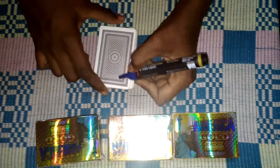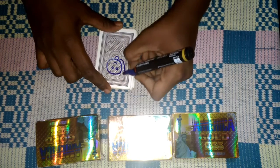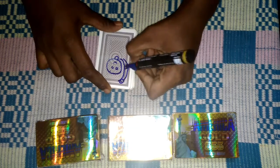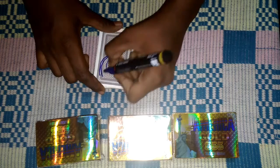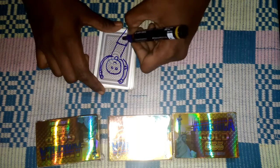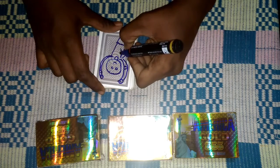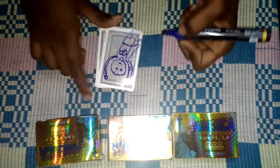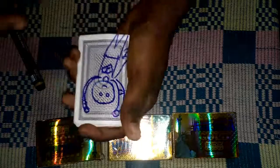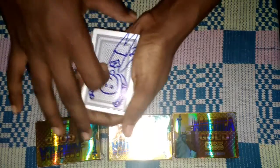Take the card and watch — I'll draw Superman on it. So we have our Superman here. Let it dry. This is a Superman — Superman is going to fly and catch the card. Watch, gentlemen.